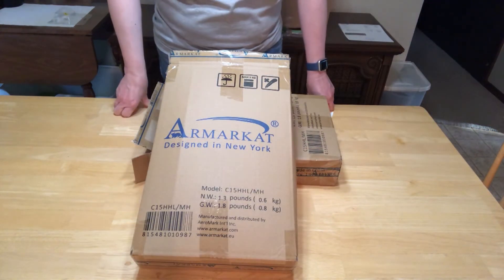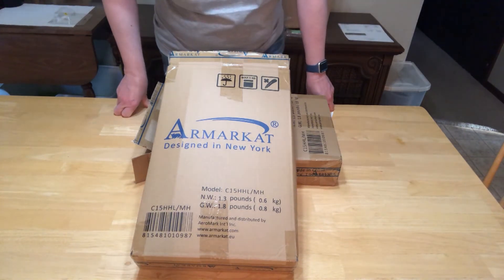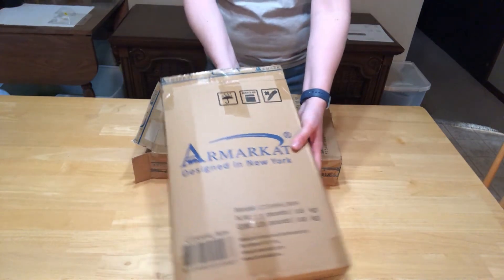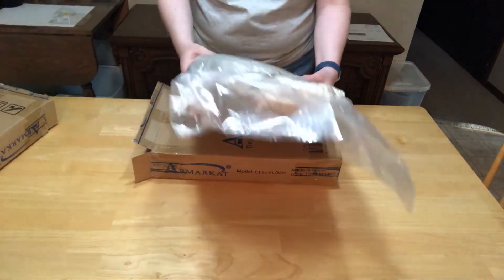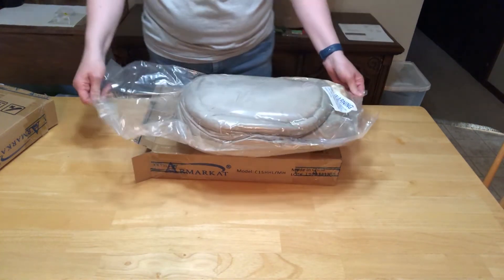Next up we have the Burrow Beds by Armarkat. They are made and designed in New York and it's a bed that I'm going to pull out right now. Let's see what this looks like from the box. It is vacuum sealed in this bag so I need to cut that open.